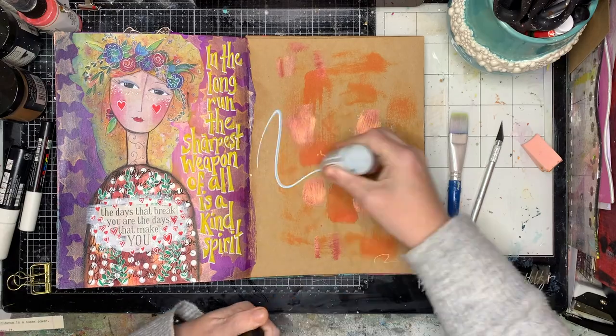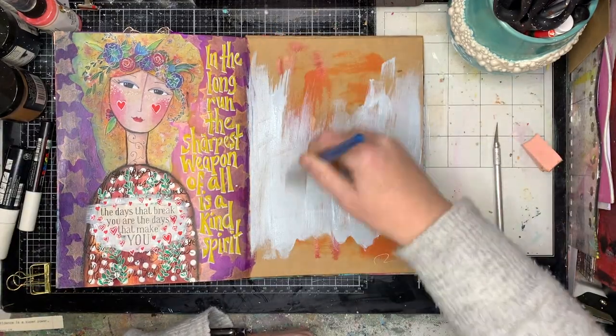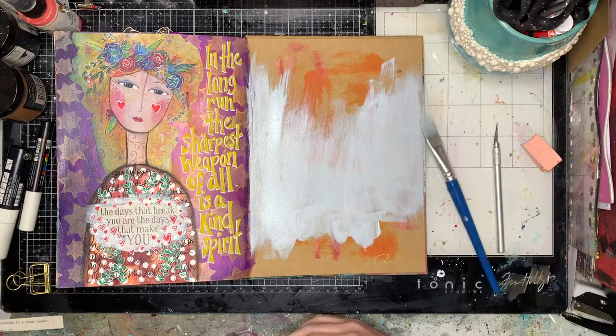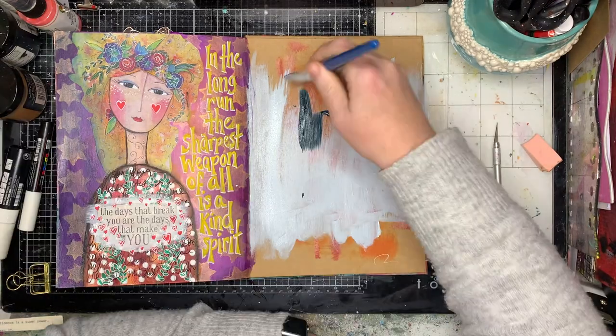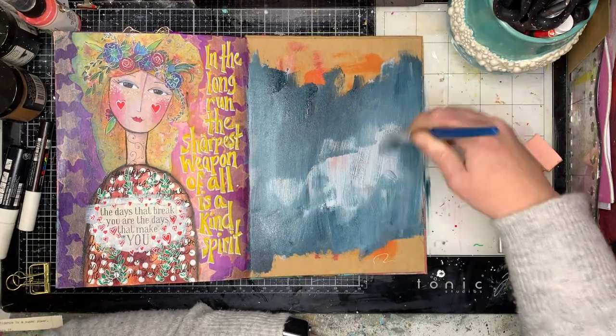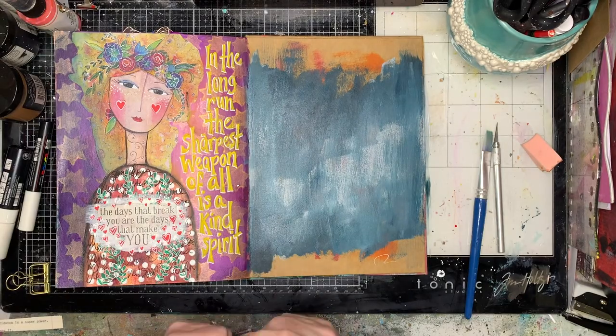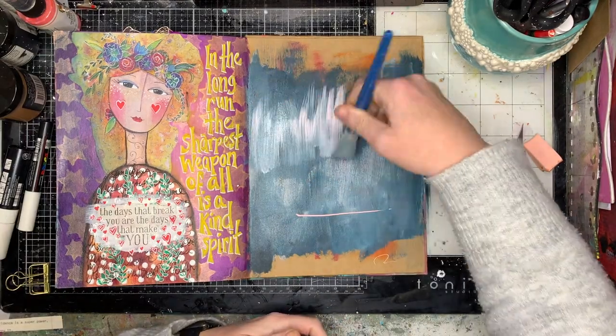I'm working in my craft journal — this is obviously a used up page. I painted some page paint on it from a previous page and decided I wanted to cover it over, so I went in with some mineral and some marine just to mix the colors together to get this sort of backgroundy look.